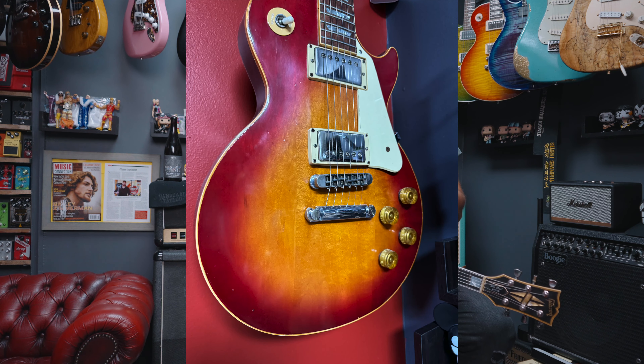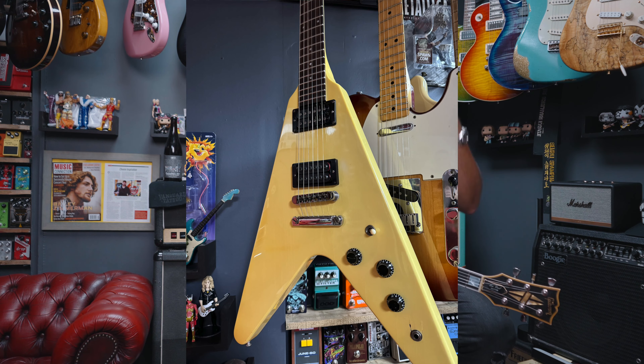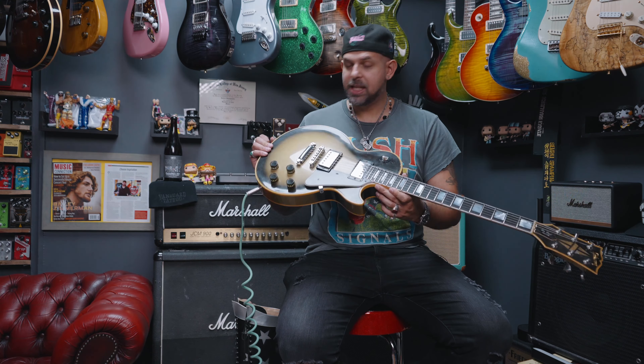If you guys have been following the channel for a while, you know that I am on a quest to collect as many guitars from the year 1983 as I possibly can find. I've already gotten an SG, a Les Paul Standard, a Telecaster, a Stratocaster, an ES-335, a Flying V, and a P-Bass, but this may be the crown jewel. This is a Gibson Les Paul Custom in a Silver Burst finish.